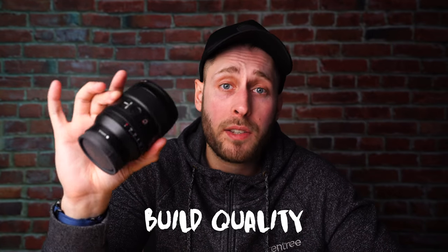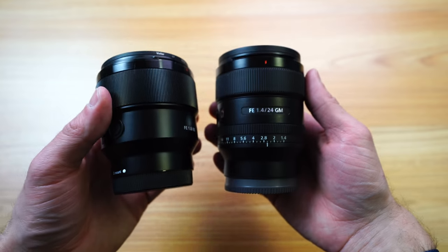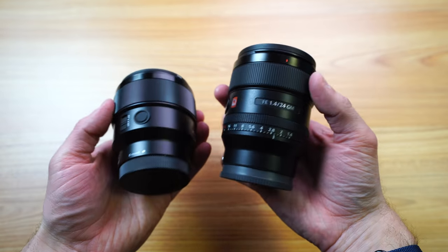Let's quickly talk about build quality and design. The big thing about this lens is its size — it's incredibly small for what it is. For an f1.4 full-frame lens, you normally have a much, much bigger lens than this. Sony did an incredibly good job designing it. To give you an idea of just how small this is, this is the 85mm and this is the 24mm — they're nearly the same size and very similar in weight.